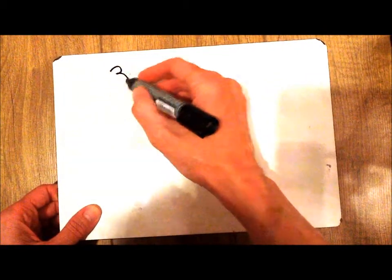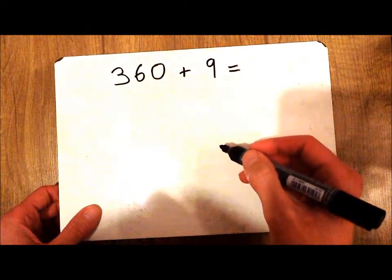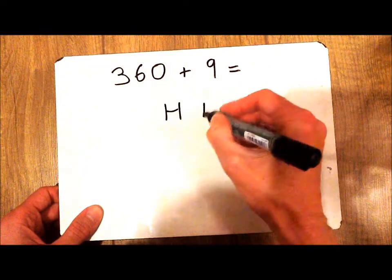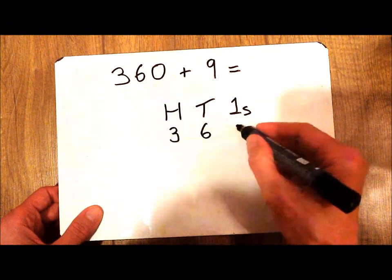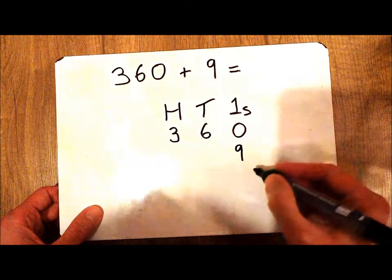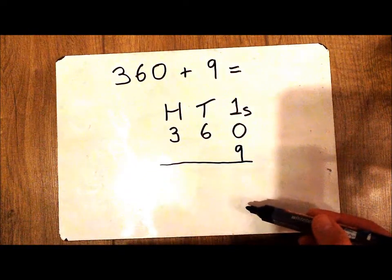So imagine I wanted to do the sum 360 plus 9. Using my knowledge of place value, I'm going to put some place value headings down, then place my first number and my second number underneath those headings. I'm going to draw a line underneath because this is where my workings out are going to be.